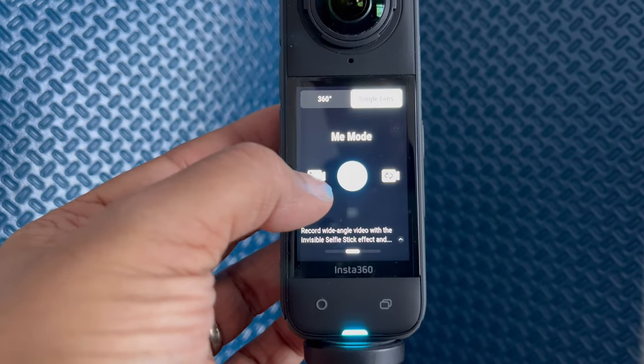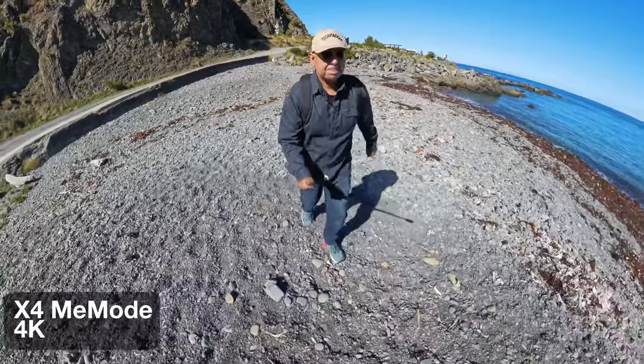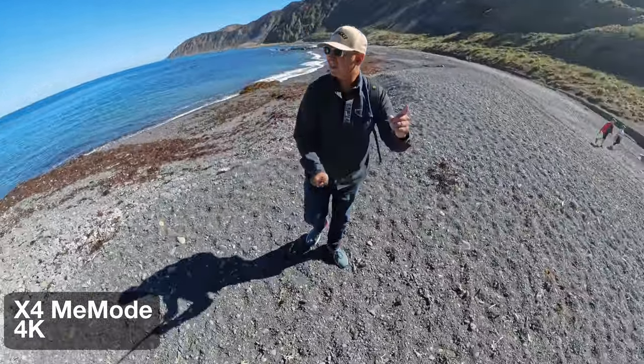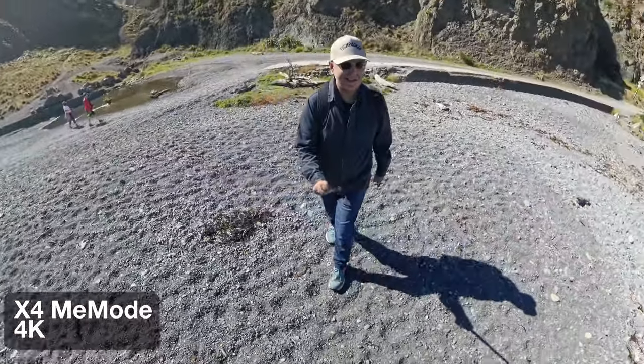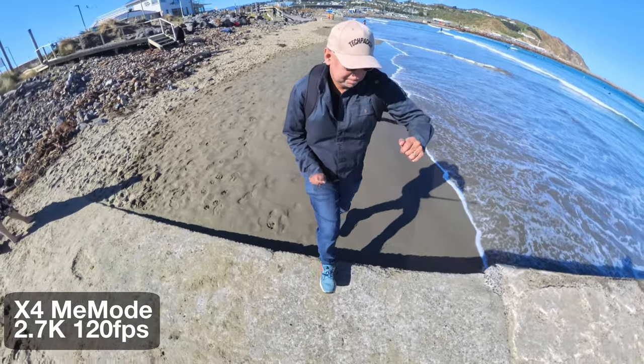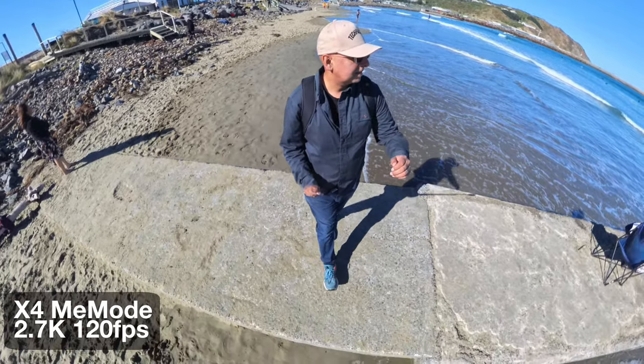There's also Me mode — no need to reframe and the camera keeps you in the center of the shot. Great for those who want to film themselves and instantly share their recording on their smartphone or social media without any extra steps, or if you really don't want to do any editing. Me mode is probably not my first choice because you can only edit the shot a little bit, though you can now get very decent slow motion using this mode on the X4 with 2.7K at 120 frames per second.